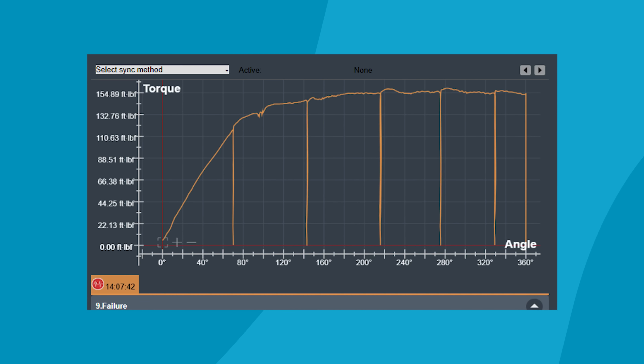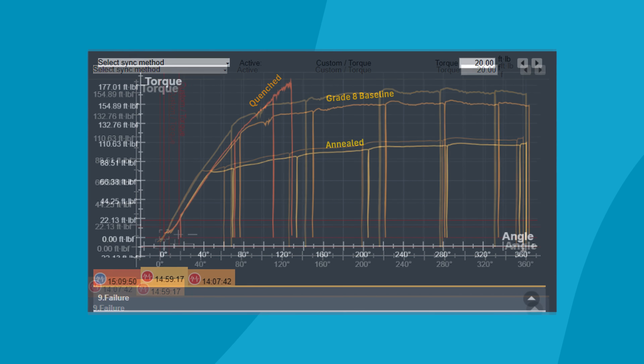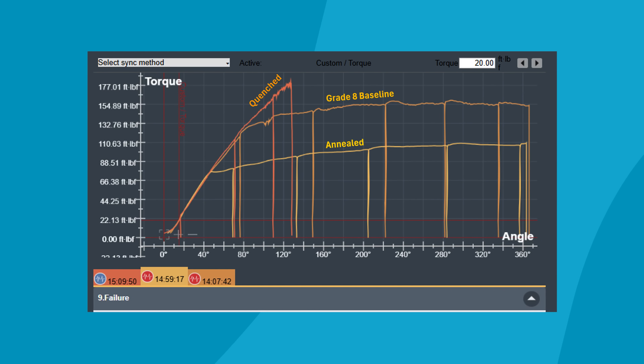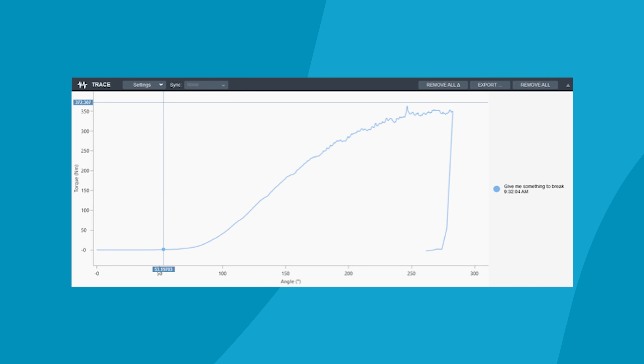Looking at the data traces, we really influenced the strength of the bolt. The grade 8 bolt goes up to about 130 foot-pounds, hits the yield point where the curve breaks over, and then turns and turns without building much torque before eventually breaking. The annealed bolt yields at a much lower torque and generates much lower force. The quenched bolt got up to an even higher torque, but it was so unstable it broke — we couldn't get much stretch past the yield point at all. Our final bolt, the quenched and tempered, went all the way up to 270 foot-pounds and generated a huge amount of clamping force. The results of quenching and tempering bolts may not be very consistent, but you can see the influence that heat has on the strength of fasteners.